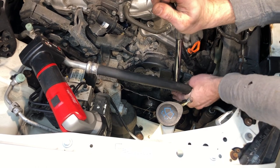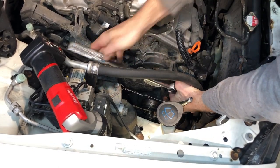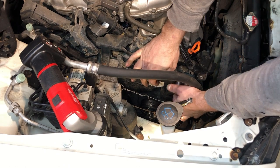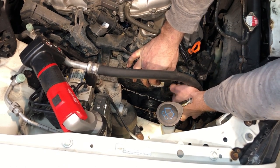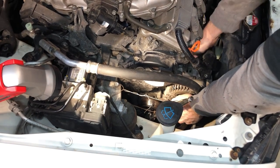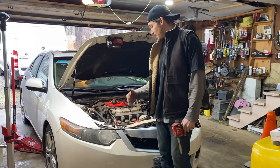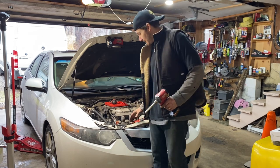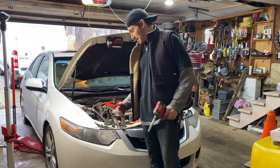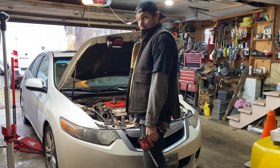One lower alternator bolt out, one to go. This top one is tight — oh man, it's slipping already — oh yeah, that's a good sound. It's loose in there. I've been wrestling this alternator out. The preferred method is probably to take the radiator fan out, but I didn't want to do that, so I just figured I'd fight it. I need to take the two bolts of the coolant reservoir out and then this thing should come right out.